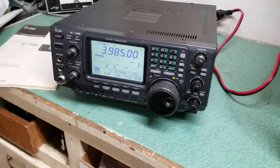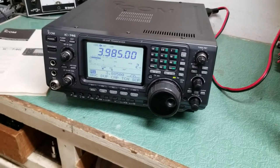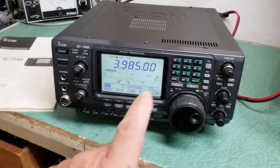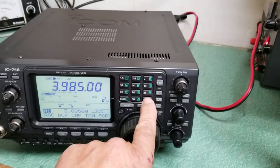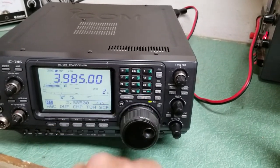This ICOM IC-746 is in very nice physical condition. It covers 2 meters. Here you see the 2 meter band, the 6 meter band, and of course the HF band, which we have it on now.